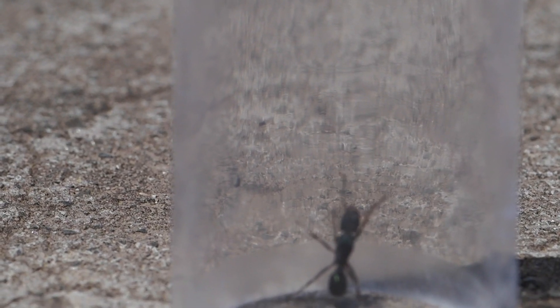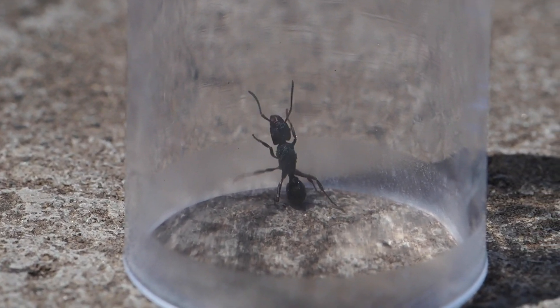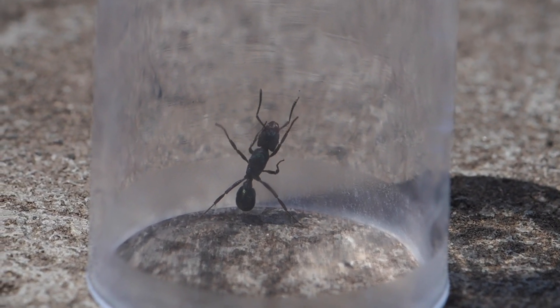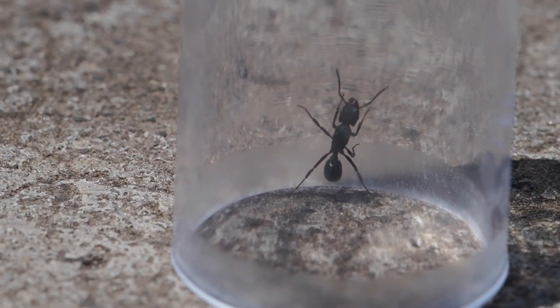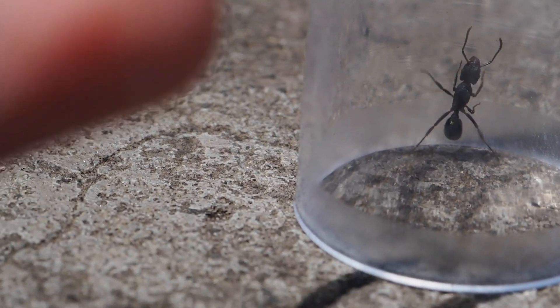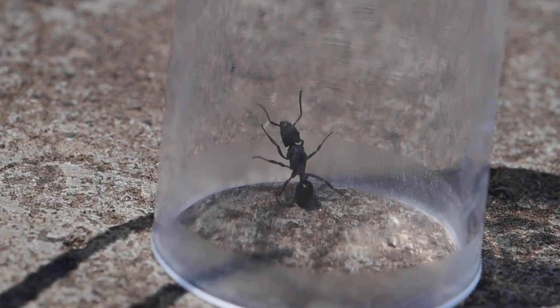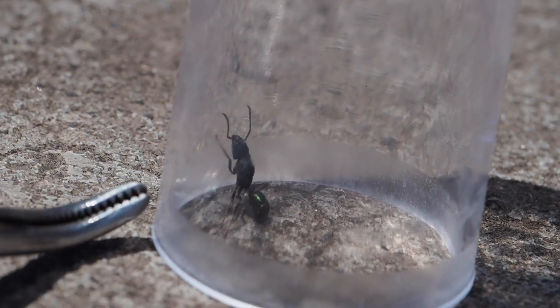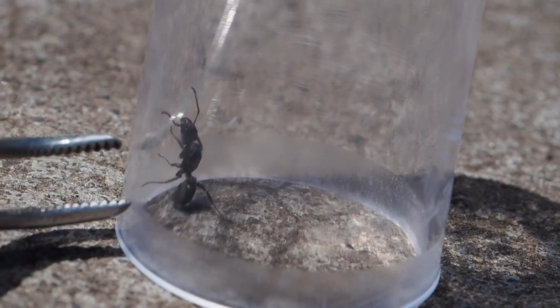Typically you want to use tweezers to catch ants as these are more precise and it prevents you from getting stung by queens with nasty stingers like this one here. Unless you're fast-handed, always use tweezers — especially if you have allergic reactions to ant stings, as you don't want to risk getting an anaphylactic shock or anything like that.